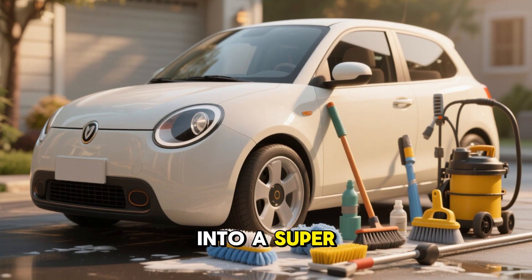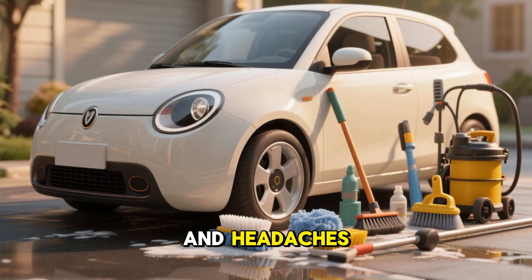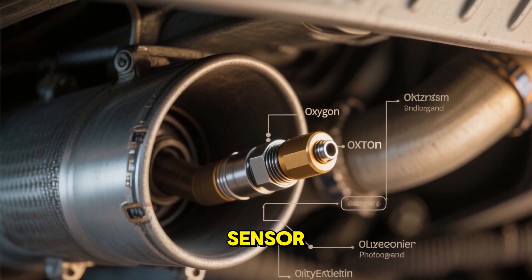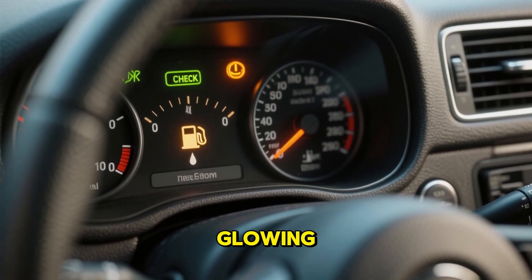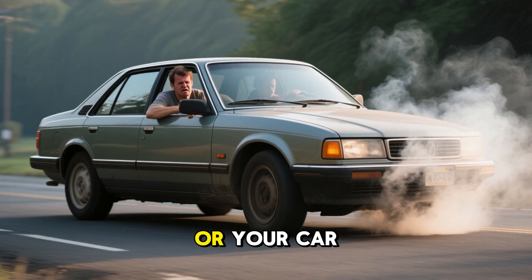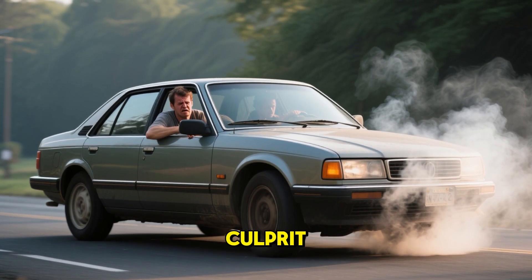Today, I'm diving into a super practical topic that can save you time, money, and headaches: how to clean your car's oxygen sensor without ever taking it out. If your check engine light is glowing, your gas mileage is tanking, or your car just feels sluggish, a dirty oxygen sensor might be the culprit.